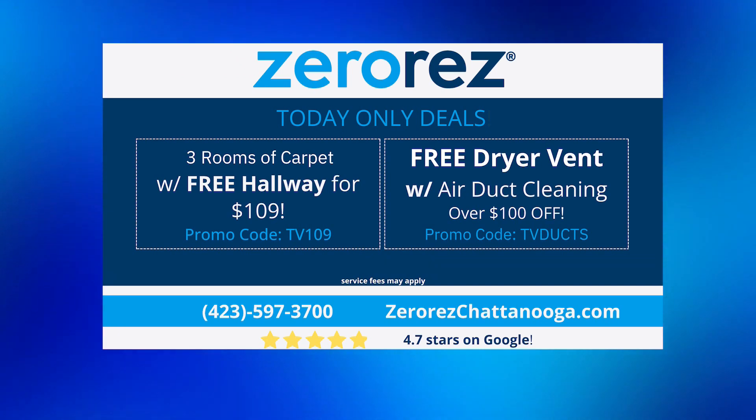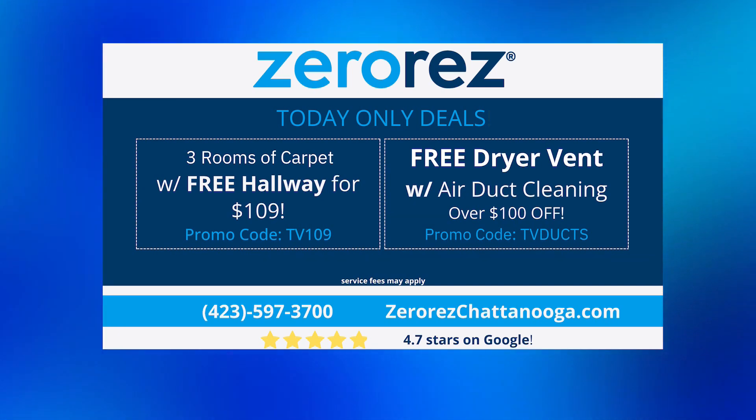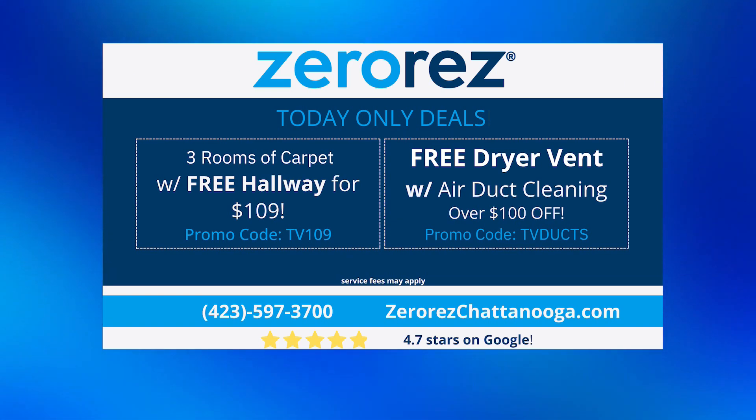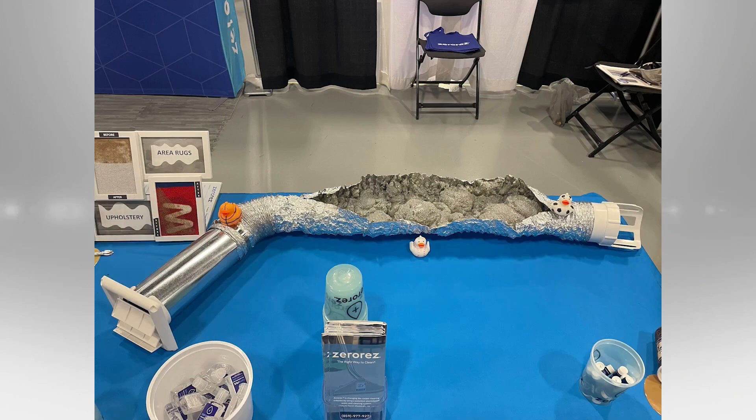I think it's important you're showing this, because a lot of people think if they're just doing that little picking of the lint trap, they've got their dryer covered. But you definitely need to keep this in mind — have it done at least once a year, maybe every three years depending on how much laundry you do and how many people are in the home.